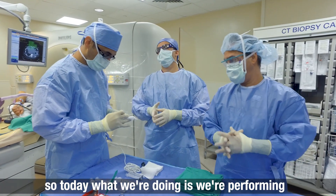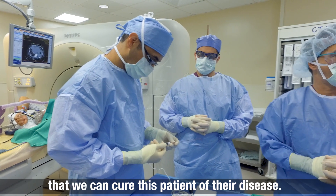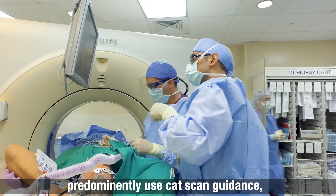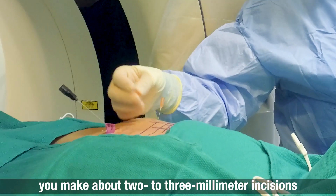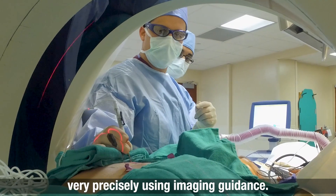Today we are performing NanoKnife of this residual tumor with the hope that we can cure this patient of their disease. When we perform these procedures with imaging guidance, we predominantly use CAT scan guidance. We make about two to three millimeter incisions on the patient's skin and place needles very precisely using imaging guidance.